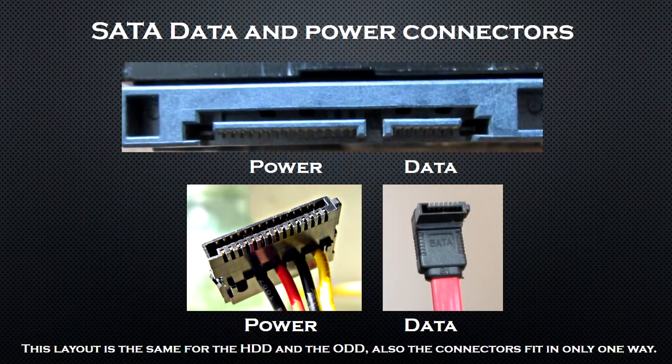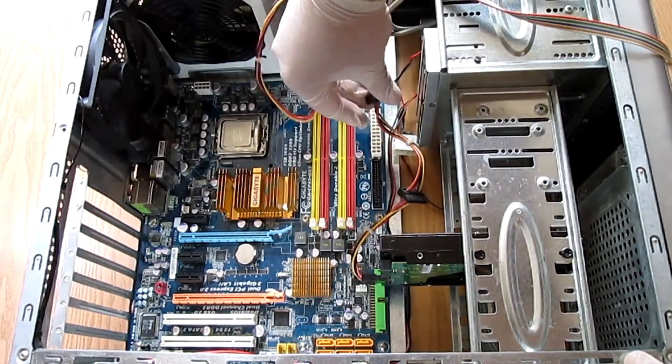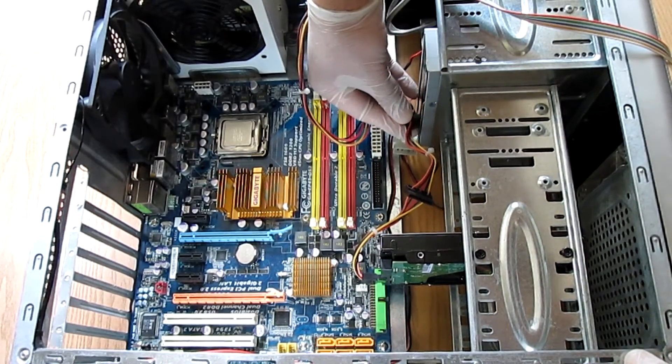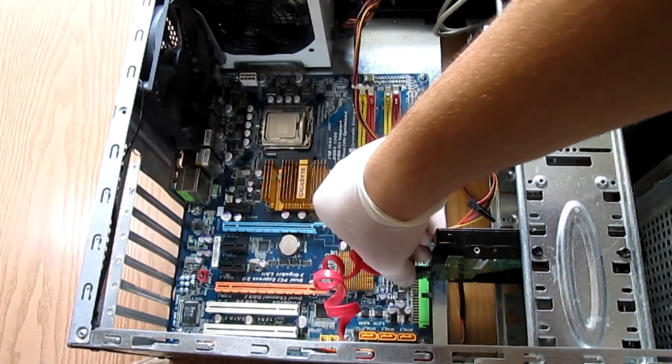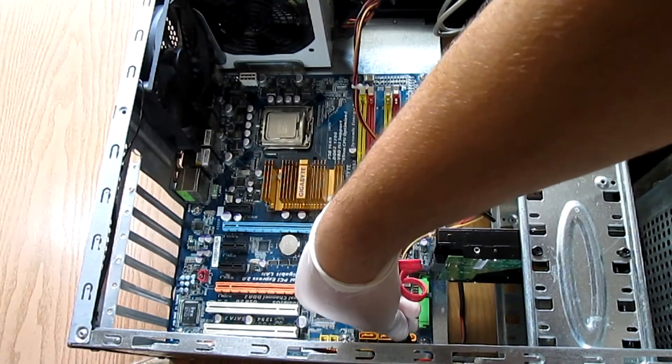Now let's connect them to the motherboard and the PSU. They have only two connectors: SATA power and SATA data. You can't mess them up — they fit only one way. First connect the power connectors. Then one end of the data cables goes into the devices and the other end goes to the motherboard.